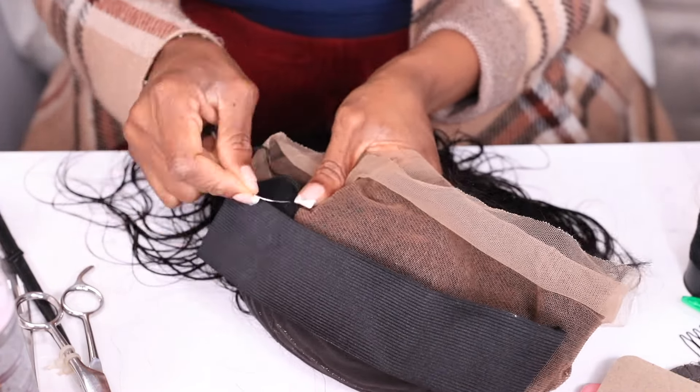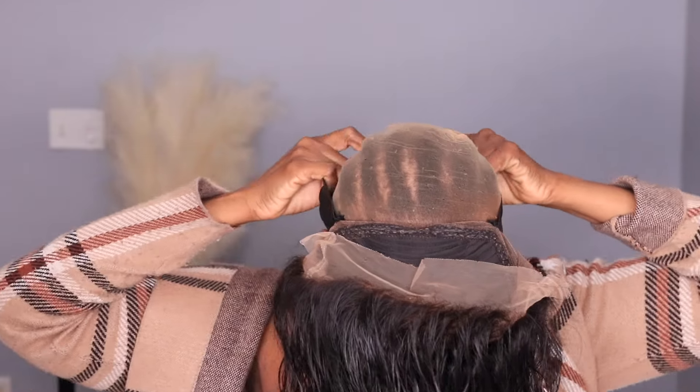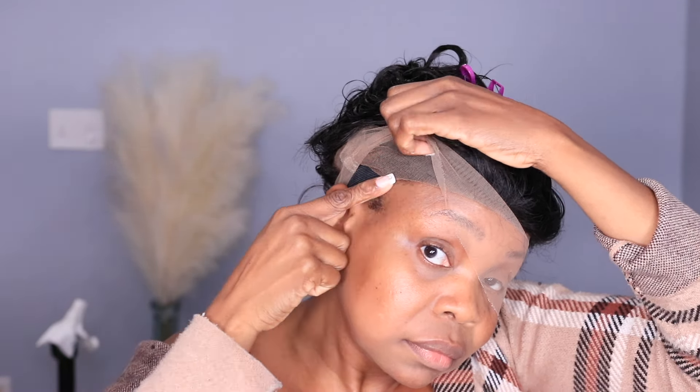After I attach the band with my thread and needle, I braided my hair down and tried the wig on, making sure the elastic band is secure and in place. Once I put the wig on, I make sure the lace is secure and tight-fitted around my hair. I pull the lace and make sure the band is tucked behind my ears — not sitting on top of the ear — because the band is a little bit bigger.